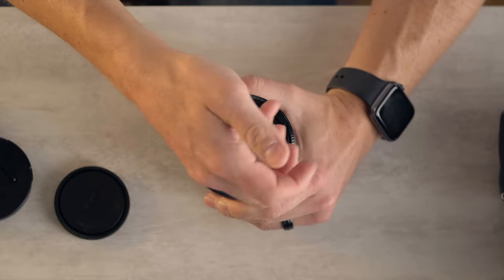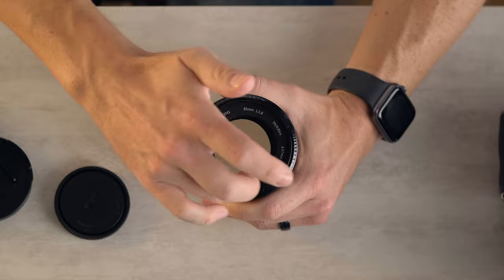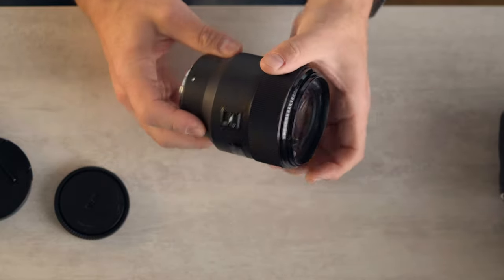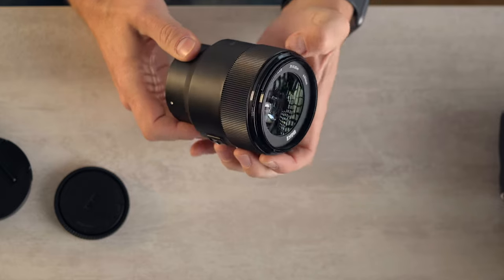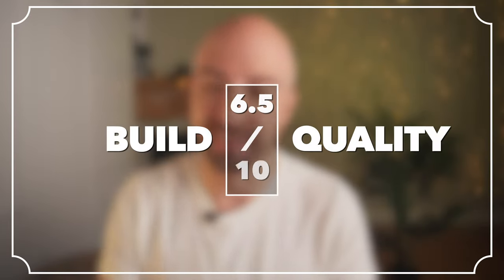The front element is strangely flat and looks a bit odd, with this kind of sticker thing around it. The focus ring feels incredibly cheap — it is plastic. The switch feels cheap. The build quality, it's not great. It feels solid, but also very cheap. I'm going to give that a 6.5 out of 10.